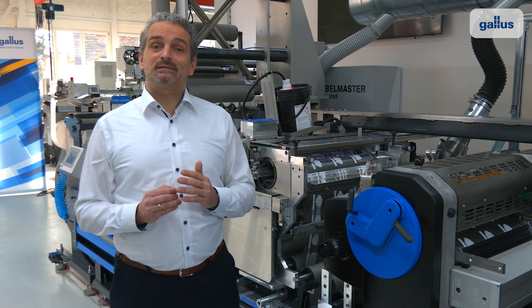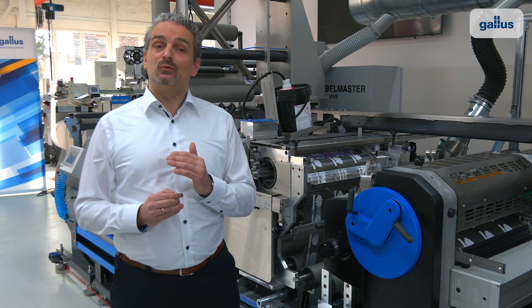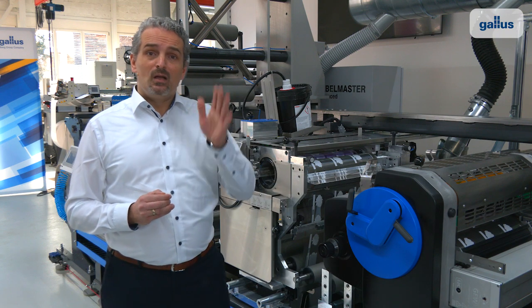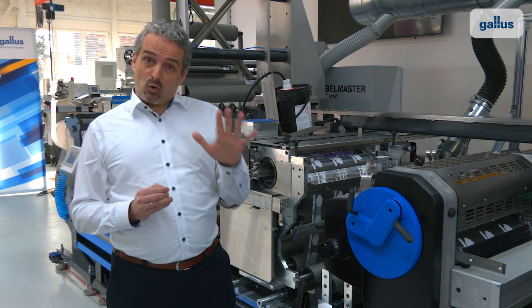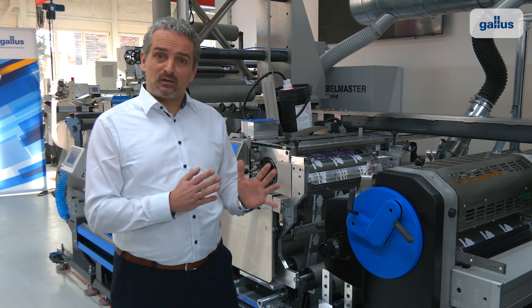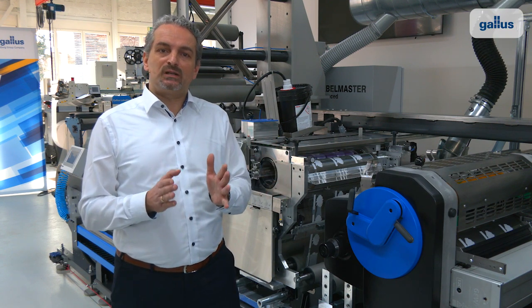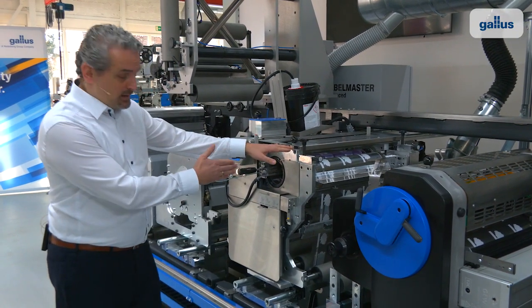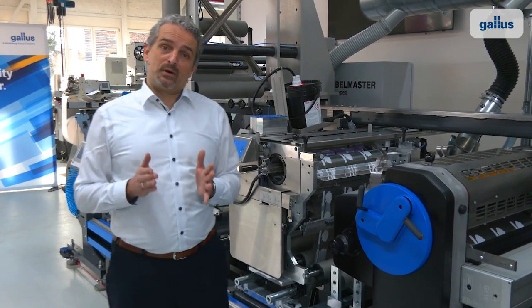The Galos Label Master uses flexo printing units as standard, as you can see here. But you can configure or upgrade it later with process flexibility. For example, on this machine, we have brought in a screen printing unit here in the primary process level.